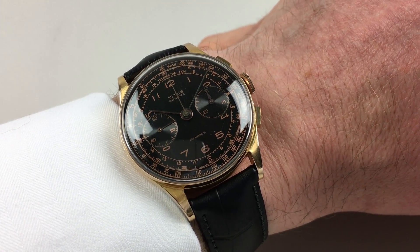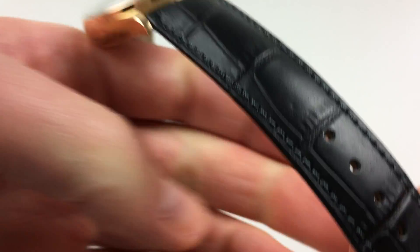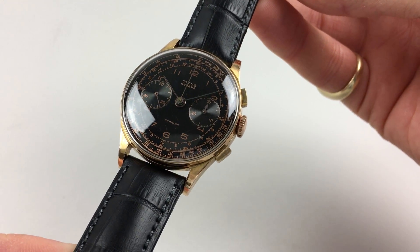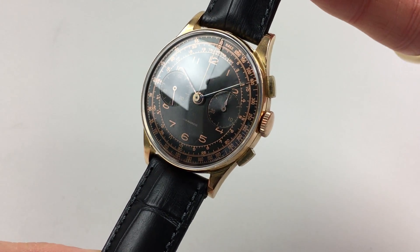This 18k gold wristwatch by Titus dates to circa 1950. The watch has a black dial with finely-engraved subsidiary dials. The numerals and tracking are all in a pink gilded text.